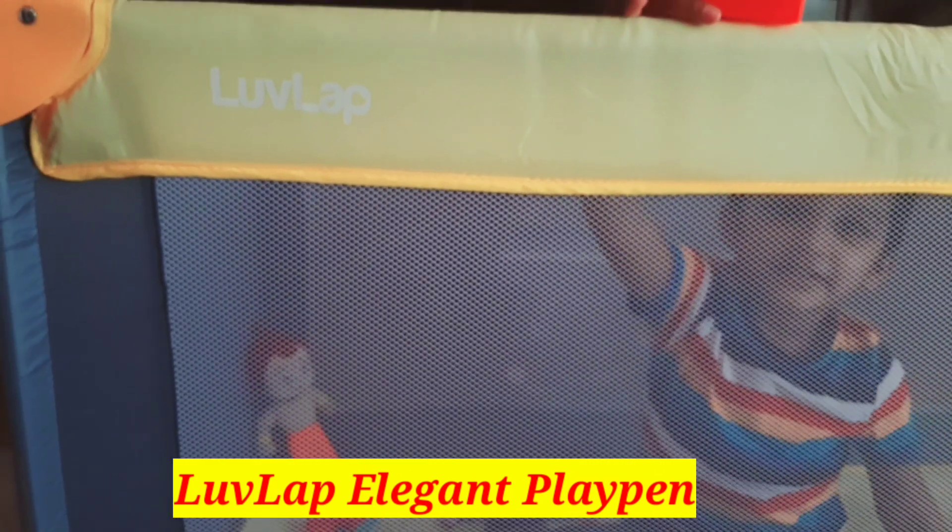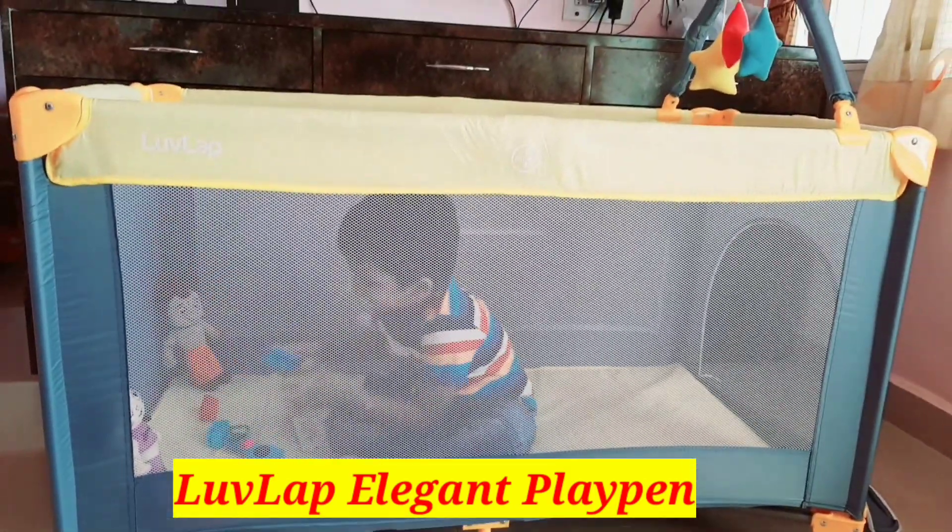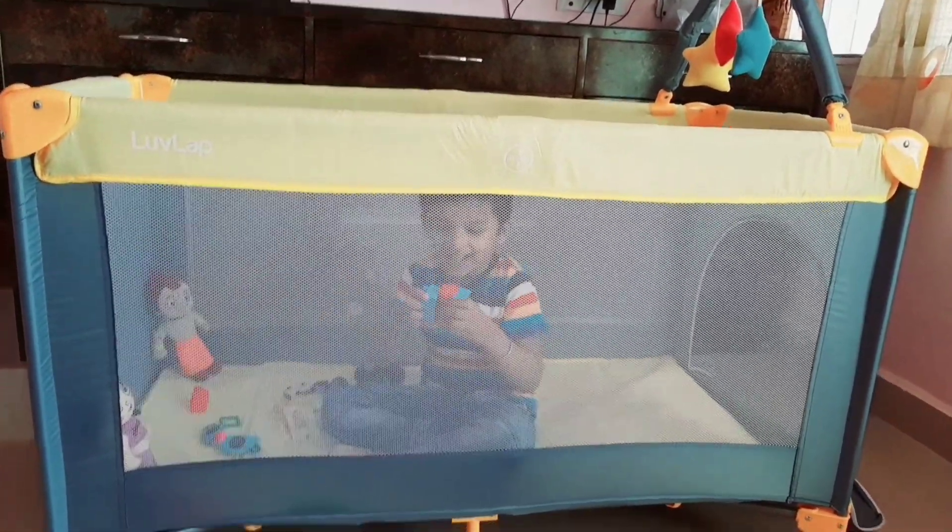It is called Playpen from the brand Love Lap. Today we will talk about the details and I will show you all the features — it will be very useful for you. So let's go, without much ado, let's dive into the video.